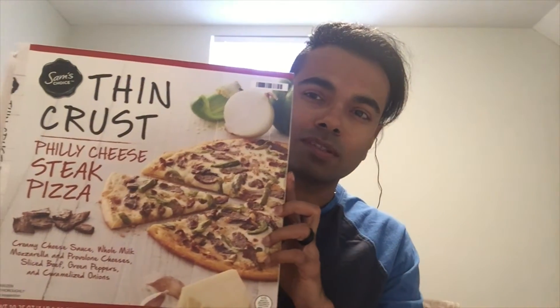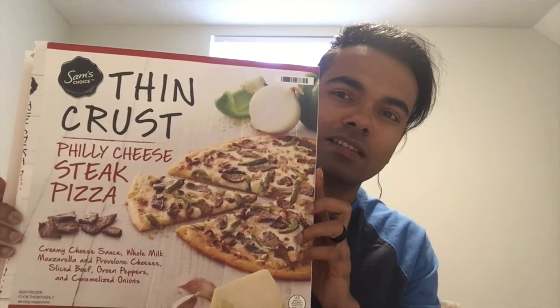Hey folks, after cooking the pizza for about 17 minutes — I put it in between 15 and 17 and let it sit for an additional minute because I opened the oven to check on it and a little bit of heat was let out. So I put it in for 17 minutes plus one extra minute, total of 18 minutes for this pizza. This is the one I'm reviewing today: it's called Sam's Choice Thin Crust Philly Cheese Steak Pizza.